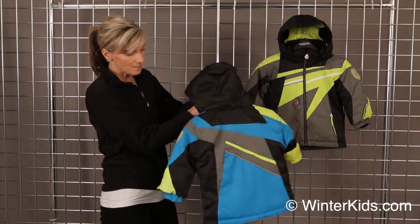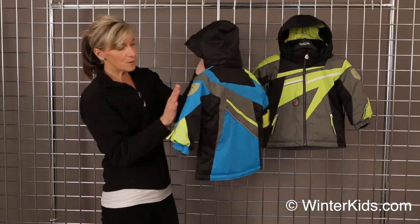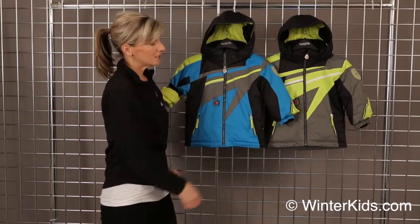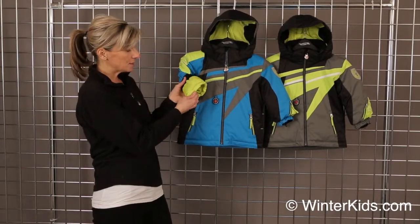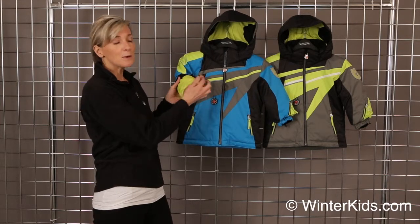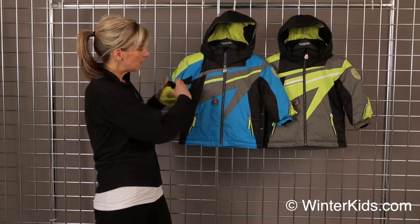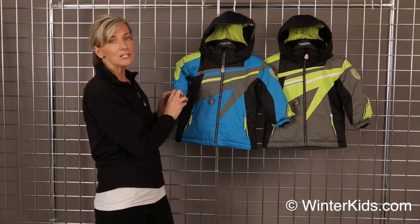Reflective piping that goes to the back, some fun racing patches. This will make the sporty racer in your life really happy. And with the iGrow system, simply remove this contrast thread on the interior of the sleeve at the end of your season, pull it down, and you've got an extra inch and a half in length.